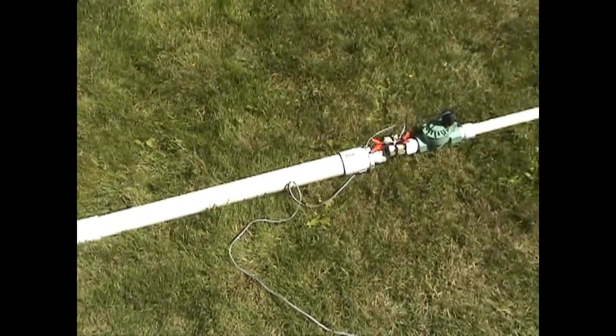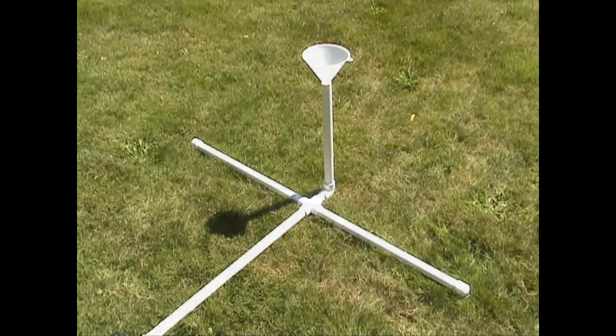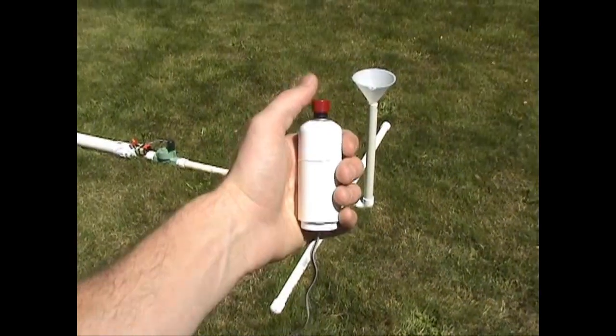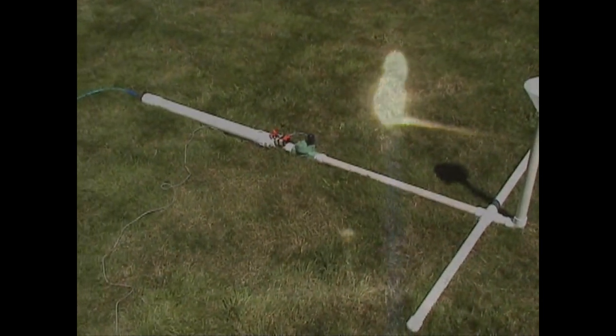I've rigged up my potato gun to sit on the ground and blow a funnel full of ordinary flour straight up into the air. I've also wired up a remote trigger because I'm anticipating a serious fireball, and I prefer, based on previous unfortunate experiences, to keep my eyebrows. Alright, that's the setup, and here's what happened.